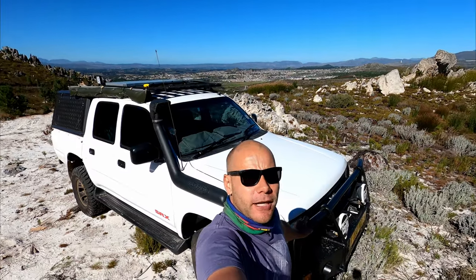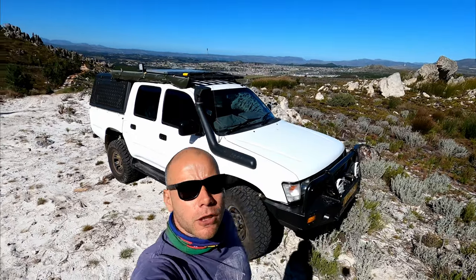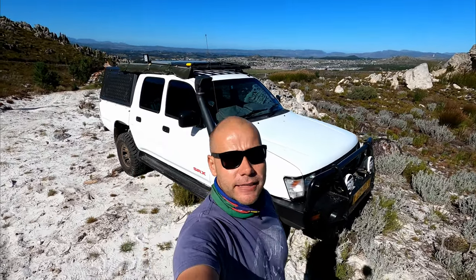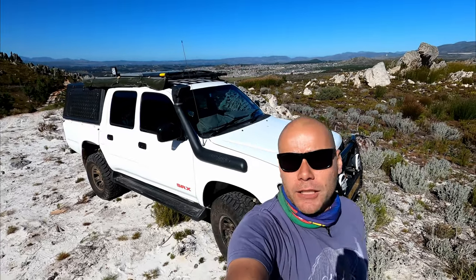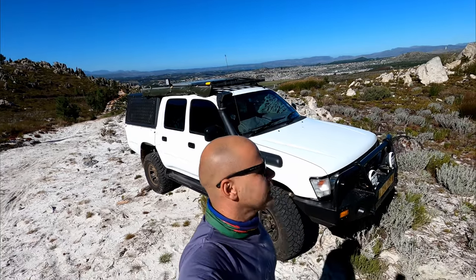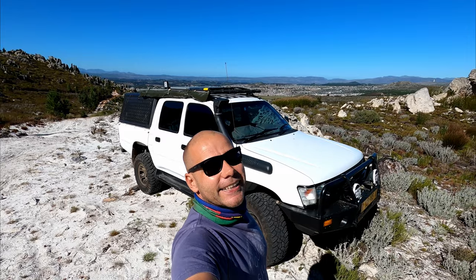Hello everyone and welcome back to 5410 Africa, the channel that helps you travel Africa. This video will be part two on my 2000 Toyota Hilux, aka Frank de Tank, that I've purchased and am building up for my 10-year trip through Africa. Whether you're planning to come to Africa, renting a truck, or just a Toyota Hilux enthusiast, this video is for you. I'm Nick from Namibia and you're watching 5410 Africa.